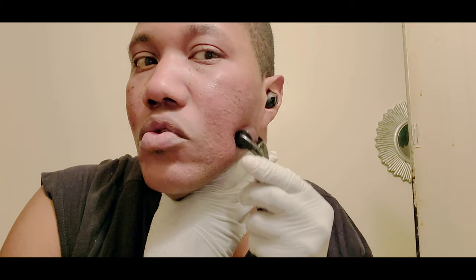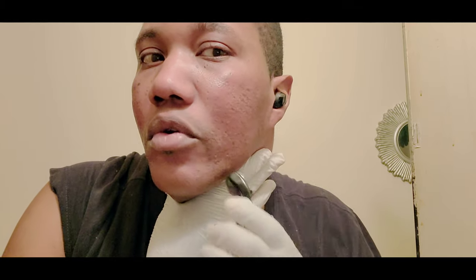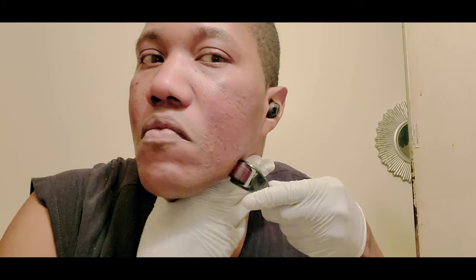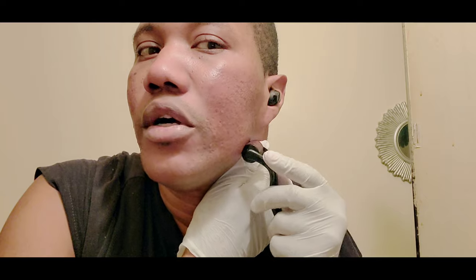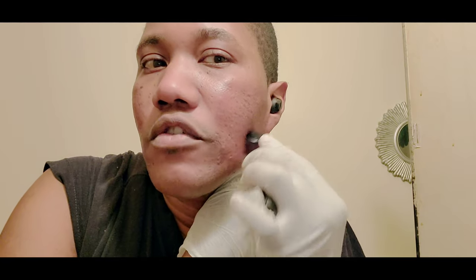The jawline is always the hardest area to get because it's so bony. I wish I had someone to help me get my jawline area, but practice makes perfect.